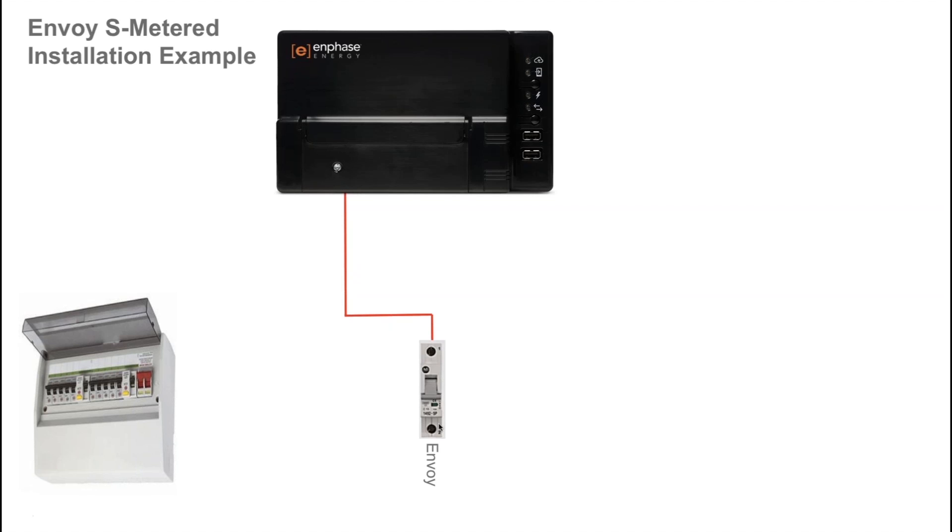The circuit breaker size recommended in our quick installation manuals is a minimum of 6 amps and recommended up to 16 amp circuit breaker size.